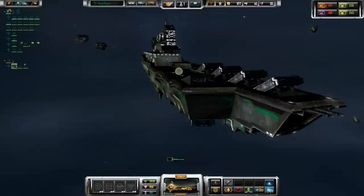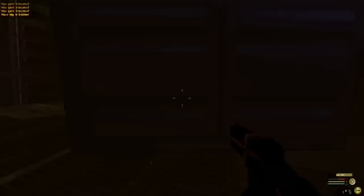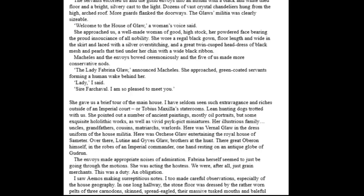Eisenhorn learns that the Glaw family of Gudrun might have had something to do with I-Clone. So he hires a ship called the Essane and befriends the captain, Tobias McSella, who is also a pretty cool character. They warp out to Gudrun, but when they arrive they are told they will be boarded in search of contraband. When the boarders board, it turns out they want to kill Eisenhorn — they are working for the Glaws, though Eisenhorn doesn't find this out until much later. Eventually, Eisenhorn goes to the Glaw Estate undercover as a grain merchant, and more of the mystery is unraveled. While there, Eisenhorn finds out that the piece of technology from I-Clone was intended for one of the Glaws named Pontius.